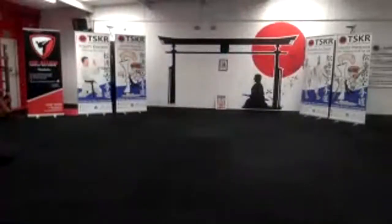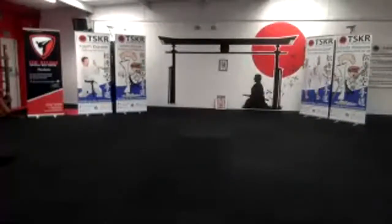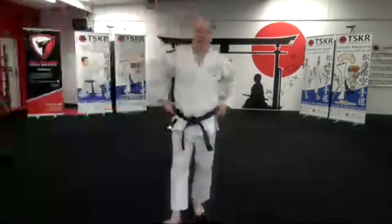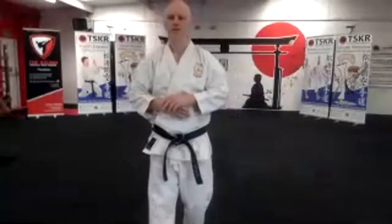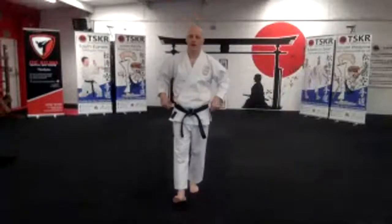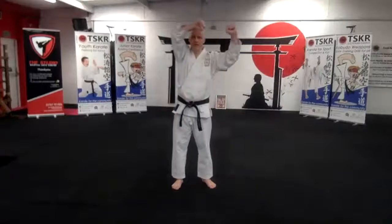Hey, if you could just tilt your camera down a little bit that would help. Online as well, Graham, you got that? Leo, okay — if you can't use your cameras just put a message in and Dudley will pick that up. I just need to know you're getting that. If you want me to repeat anything I will. You're here to learn and I'm here to teach.